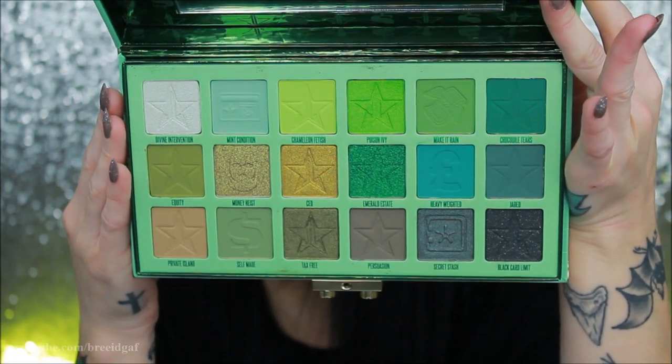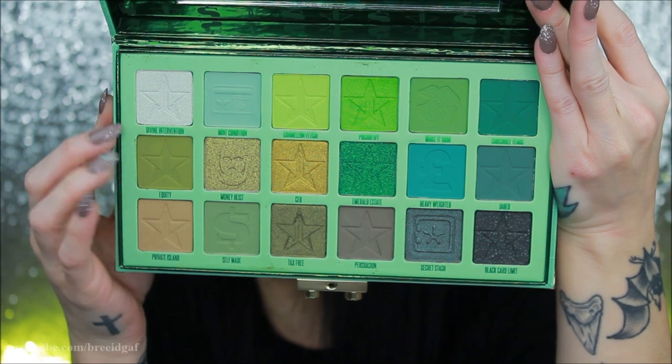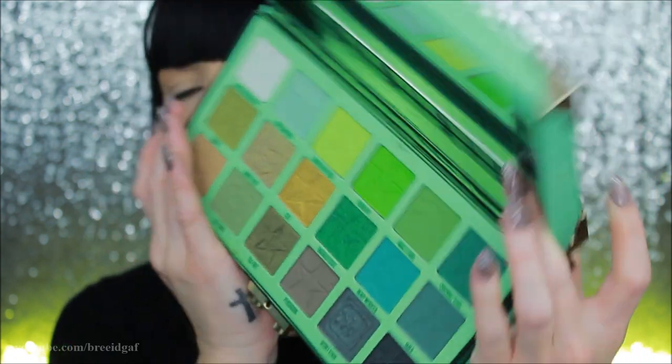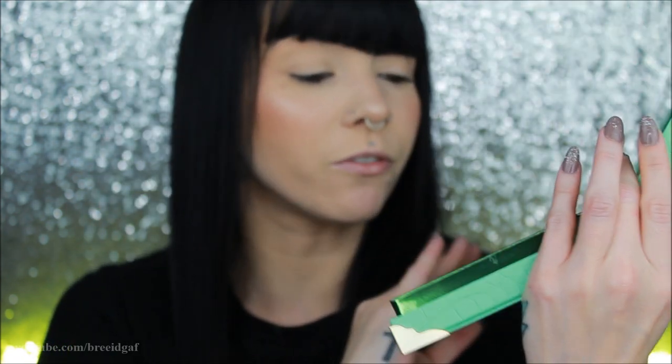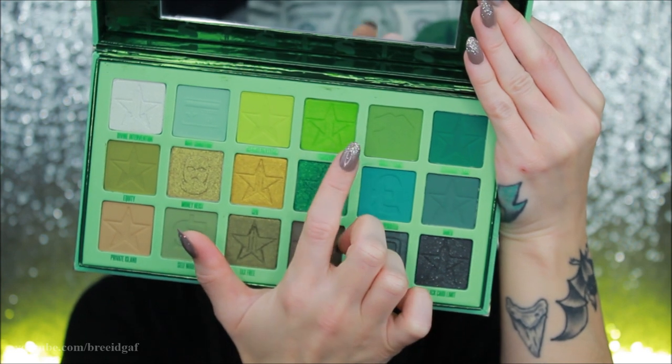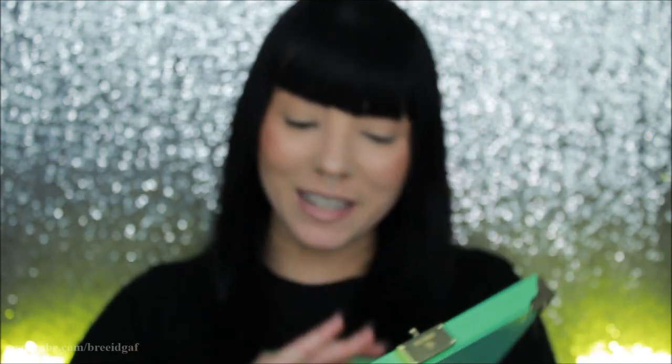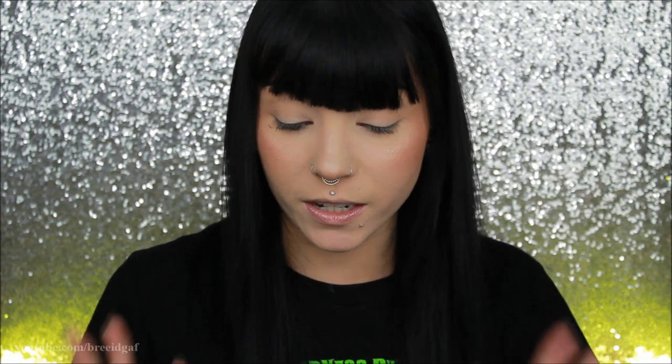These colors are absolutely gorgeous. The three that immediately stick out to me are Equity, Chameleon Fetish, and Poison Ivy. This is absolutely beautiful. I'm so excited to use this — Jeffree Star definitely knows how to do eyeshadows. He knows how to do formula, glitters, metallics, mattes, and shimmers. He's a genius at what he does — I don't care what your opinion is on him. He knows how to do palettes, and I cannot wait to try this.